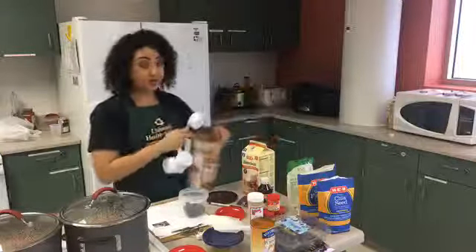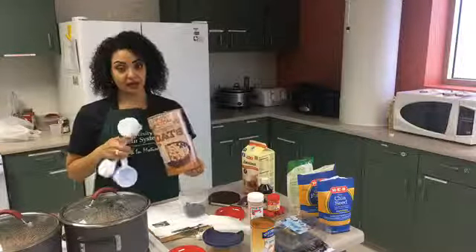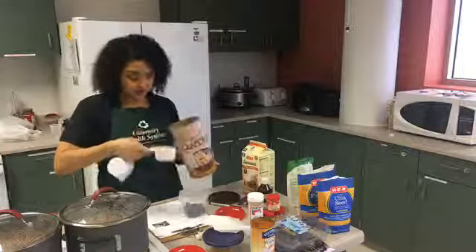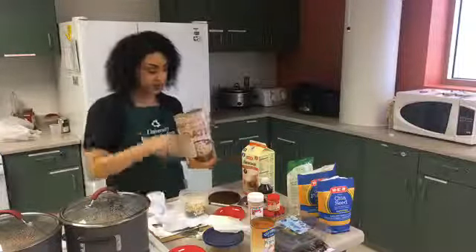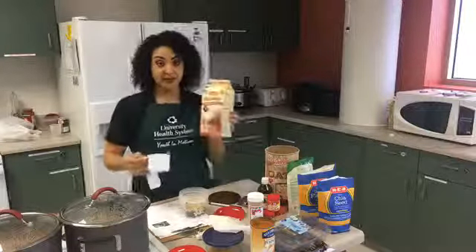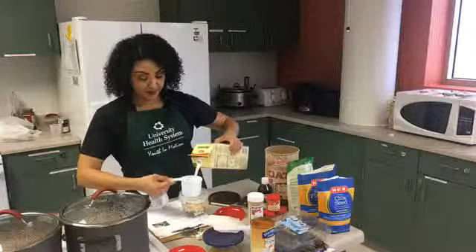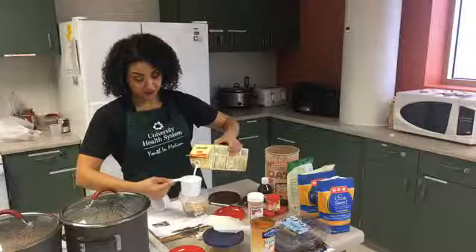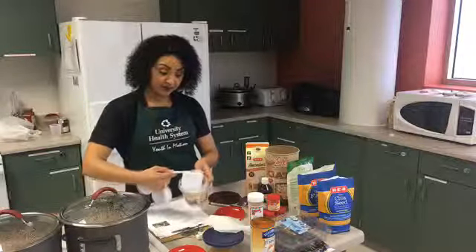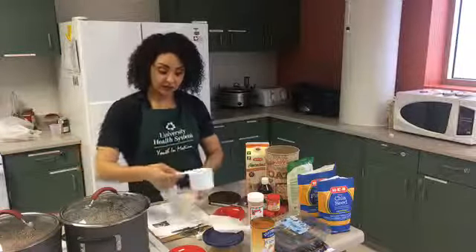Then we're going to add half a cup of old-fashioned oats. You can use old-fashioned or steel cut — those have more fiber than old-fashioned oats. Then you put one cup of unsweetened almond milk. You can also use regular cow's milk if you're not diabetic, or if you're an athlete and having this after your workout — it's good for replenishing your glycogen reserves.